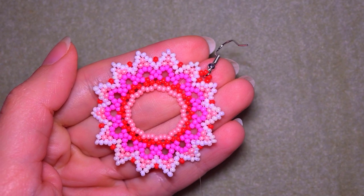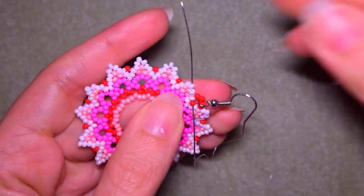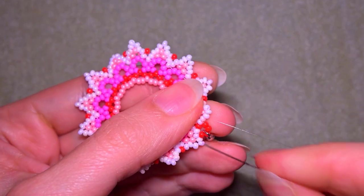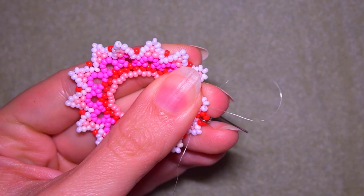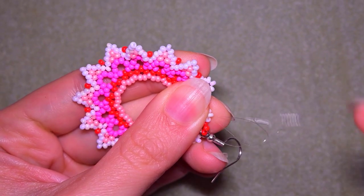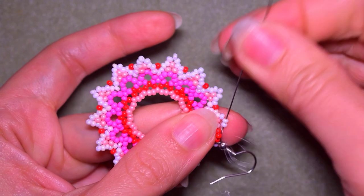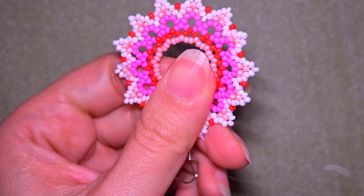You can reinforce it one or two times — as many times as you can. When you're ready, go and find a place to make a knot. I make a loop, go once, then go a second time through the loop — making sure I'm between those two beads where I started my knot. Then I go through some beads in this direction, and after that I cut my thread.